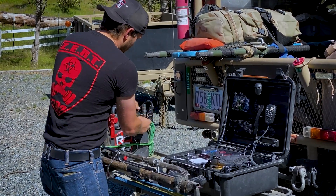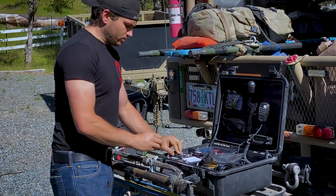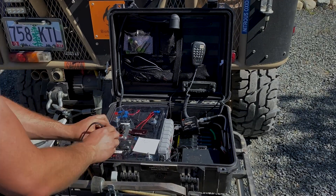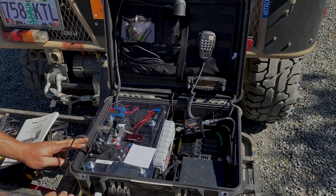This is an alternate power source backup, just in case the internal battery goes dead. We flip this switch right here, you can see the power come on, and it gives you a volt reading.